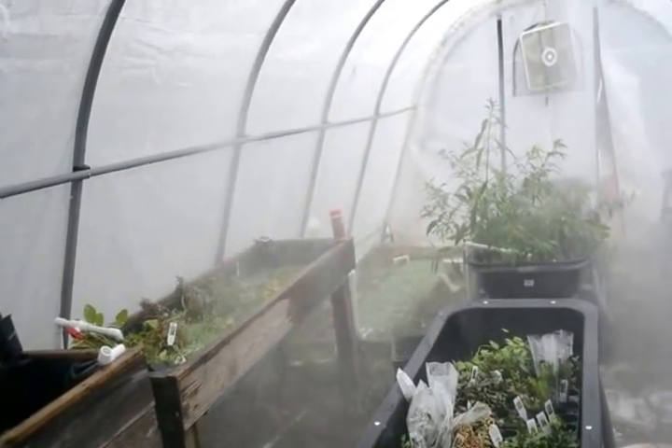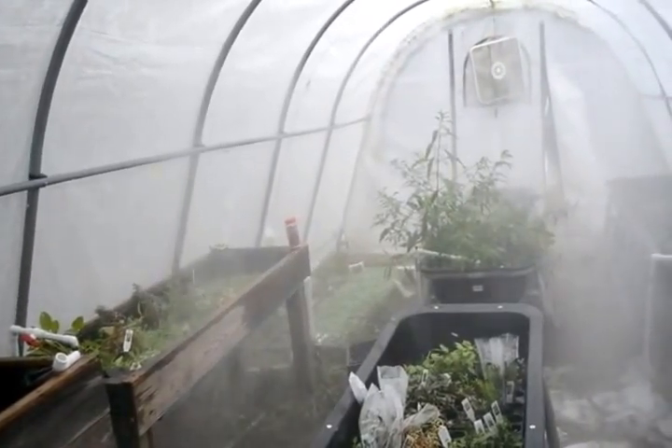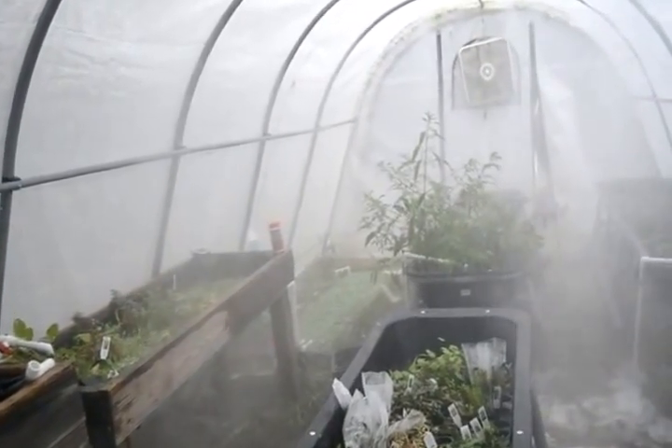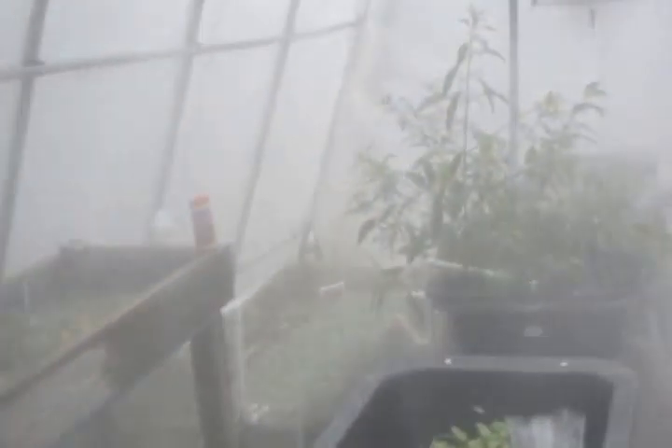The greenhouse is really dirty — it was actually really cold here last week and a lot of the plants took a hit, but overall they're doing good. They just kind of died back a little bit but they're okay. I haven't been in here very much to clean up and get everything nice and neat.